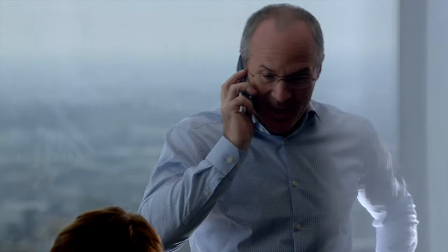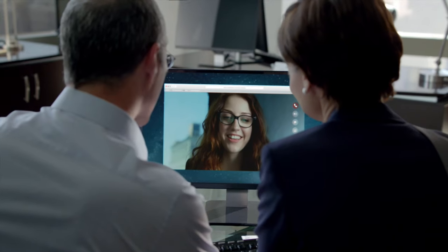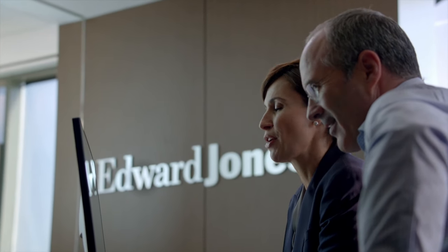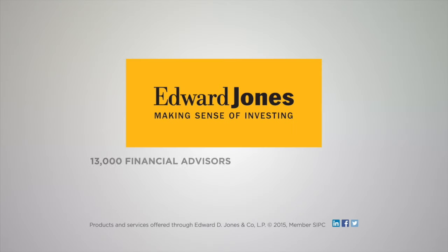Hey, Dad. Hey, sweetie. How was your first week? It's long. It'll get better. I'm at the Edward Jones office like Sue suggested. Thanks for doing this, Dad. So I thought it might be time to talk about a financial strategy. You mean pay him back. Knowing your future is about more than just you. So let's start talking about your long-term goals. Multiplied by 13,000 financial advisors, it's a big deal, and it's how Edward Jones makes sense of investing.